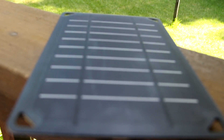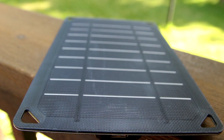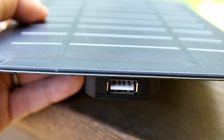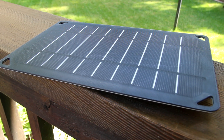Monocrystalline solar cells. Smart auto-optimization USB charger — it kind of senses what you are charging and what you are plugging into the unit before it delivers power into the actual unit. So there's like a micro-delay, hard to really count.